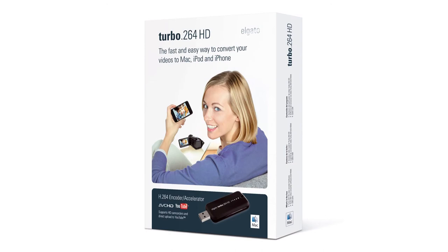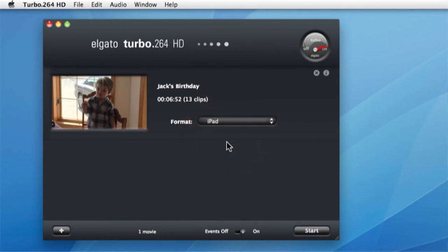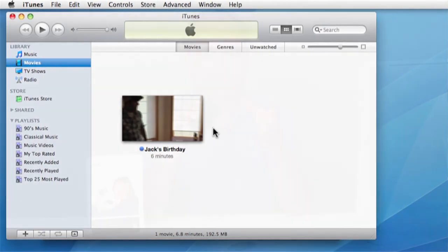Finally, we have the Turbo 264HD, which is really an amazing product. It's a little USB hardware device with the Turbo software, and for anybody who has one of the new breed of HD camcorders, the Turbo is by far the easiest and fastest way to get your movies out of your camcorder and into iTunes — to watch on the Mac or sync with your iPhone or iPad. In addition to working with HD camcorders, the Turbo 264HD is a general purpose video conversion tool, letting you take videos of nearly any source format and convert them into high quality H.264 format for iTunes, YouTube, or sharing on the web.